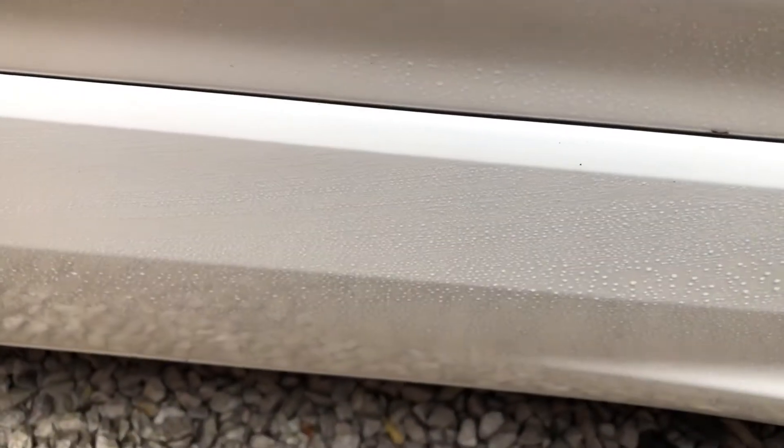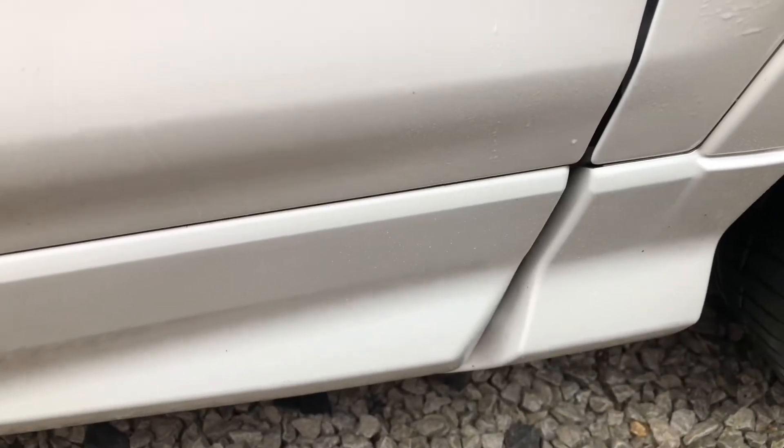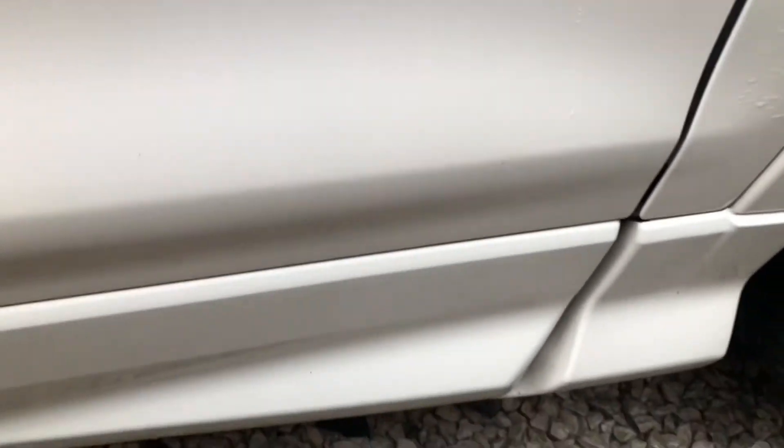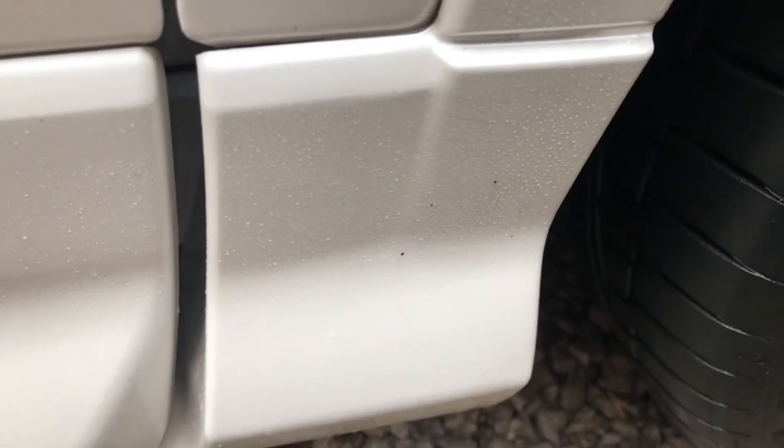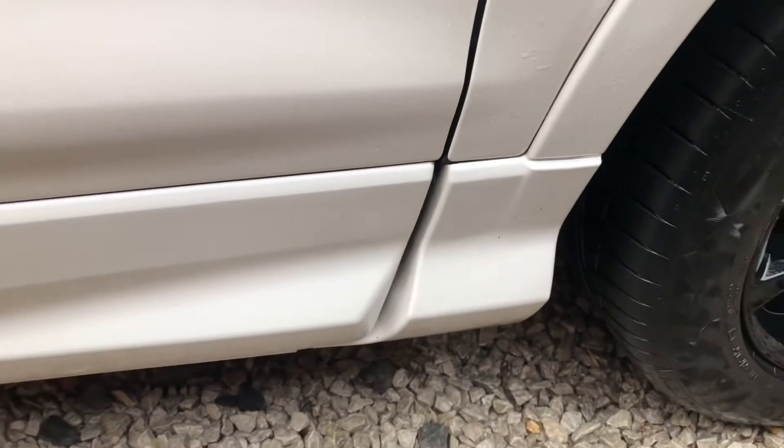I think some people do skip this stage, but if you're going to do a decontamination you just want to do it properly. You don't want to leave this on the car too long. I'm going to wash this stuff off because it's really strong. I don't recommend putting it on plastics unless you're going to wipe it off pretty quickly straight after. I'll try and wipe it off now.